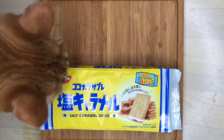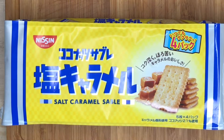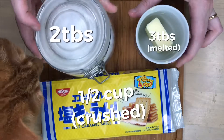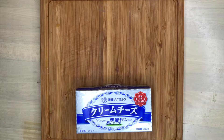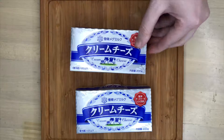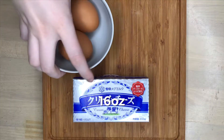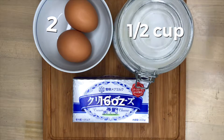Crust ingredients: here in Japan, graham cracker cookies are really hard to find, so I use Sable cookies — these are salted caramel flavored. You're also going to need sugar and butter. This particular recipe makes about 12 mini cheesecakes, so you're going to need 16 ounces of cream cheese — make sure it's softened to room temperature before you use it. Besides cream cheese, you're going to need eggs, sugar, and some vanilla extract.